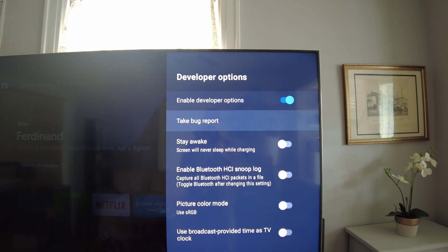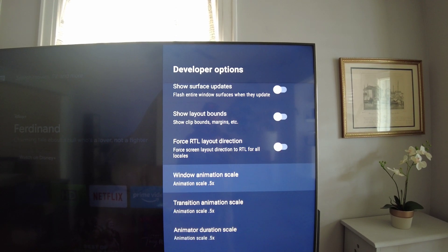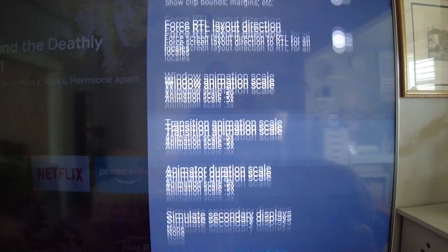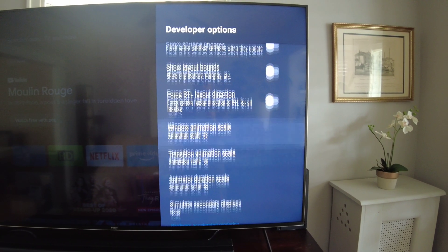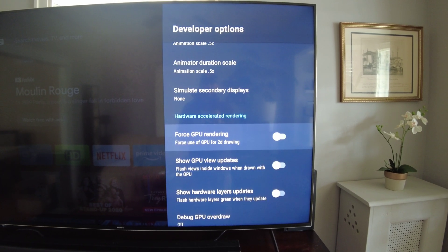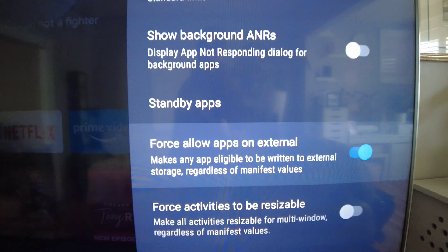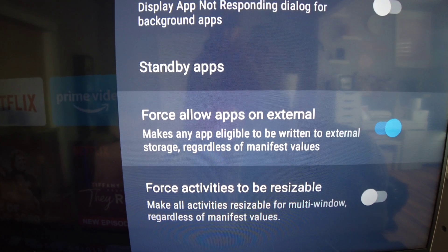With Developer Options open, go all the way down near the bottom. If you saw my previous video on color settings and picture settings, I showed these developer options there too — I'll link that at the end of this video. For storage, we're going to go to the bottom and right here is what you really want to turn on: Force Allow Apps on External.